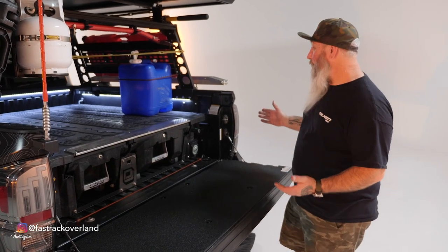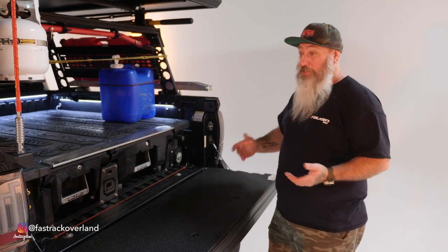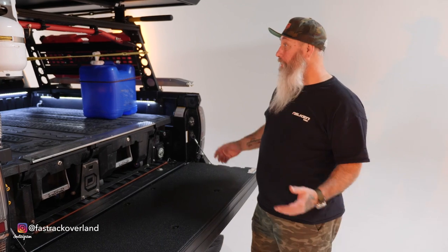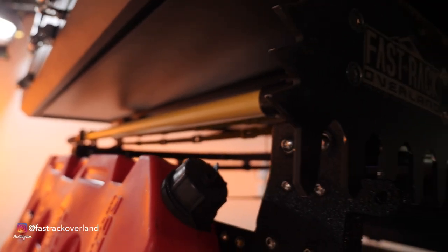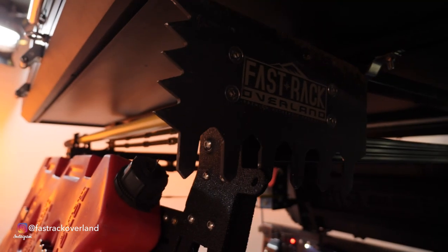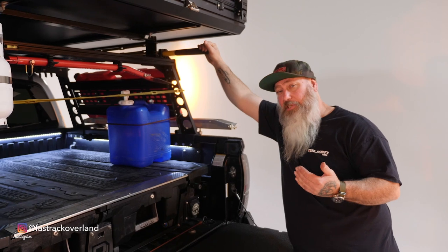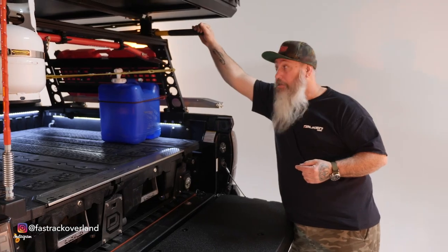One of the other things we have back here is the rack. I built this myself — I'm a fabricator. I saw the prices of racks and decided to build my own. On the rack, we have a trail tool that we also build ourselves. You ask why you'd need a trail tool — have you ever been to a campsite and seen a fire pit that needed some work? There's your answer. We also have the good old shovel, which can be used for many things.